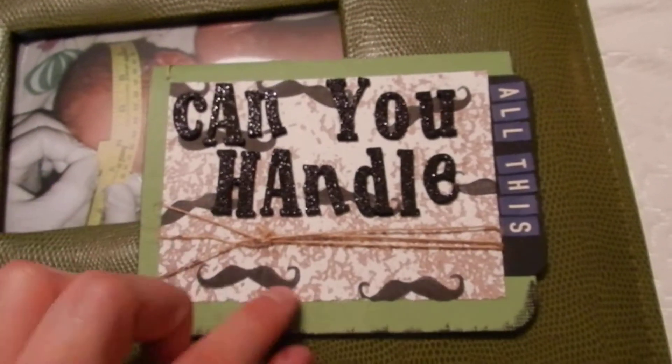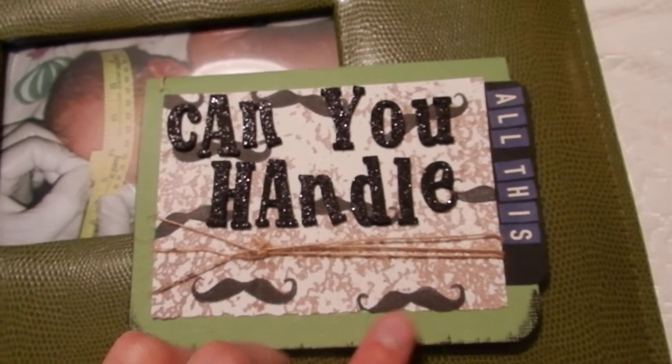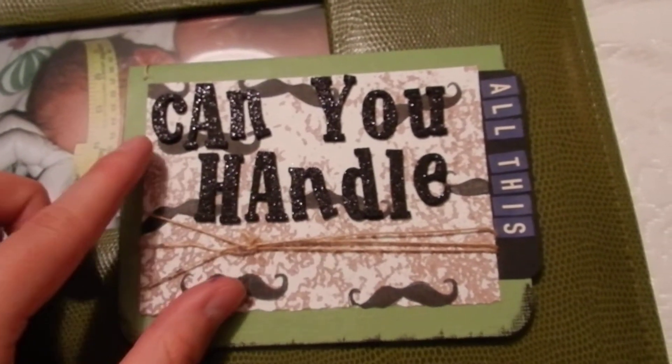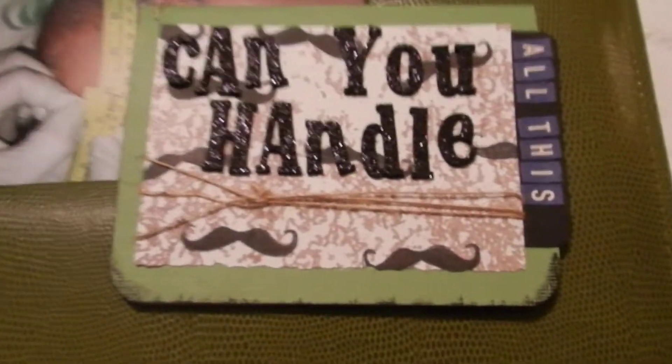Basically, I just have this card stock here, cut out, and I stamped a handlebar mustache stamp on it, and I wrote 'can you handle' — and then I was thinking forever, like, what am I gonna handle what?